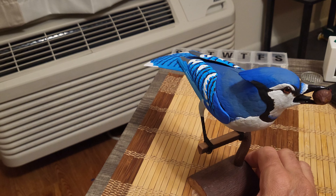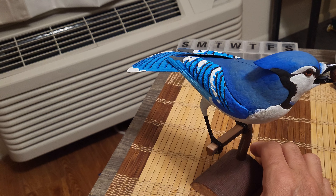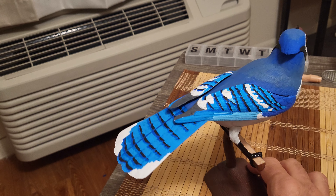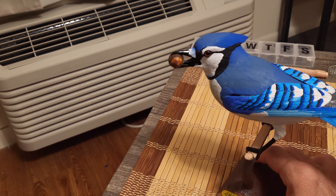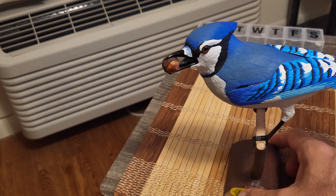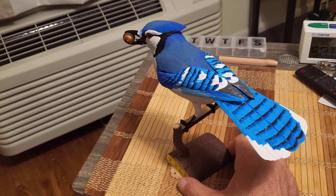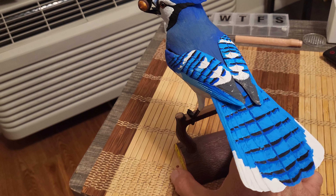I went ahead and used Rust-Oleum 2X flat white for the white base coat so I can bring out the colors, and then I picked up at Walmart the Apple Barrel craft paints over in the arts and crafts department, and was able to get all the lovely hues of blue you see here.